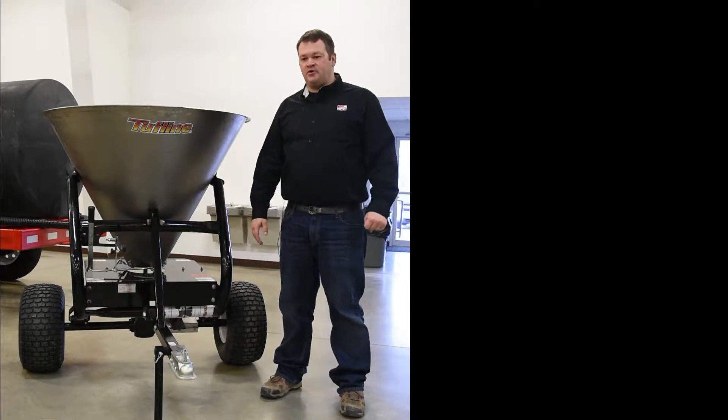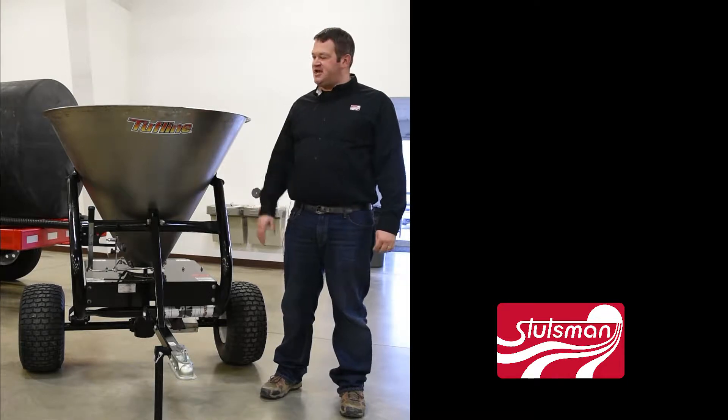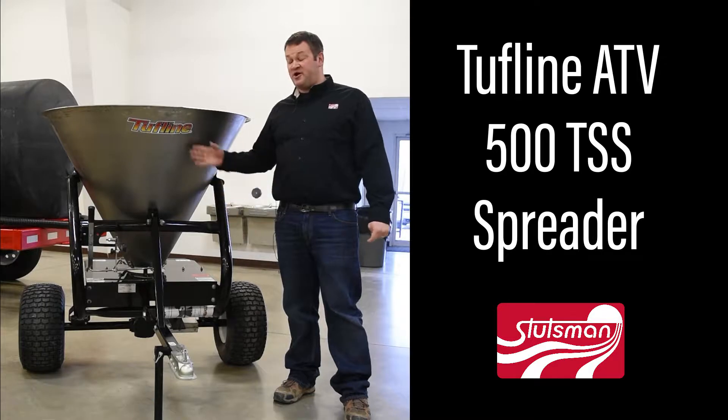Good morning. My name is Derek Bontrager. I'm with Stutzman's. Today I'm standing next to our stainless steel Toughline 500 TSS spreader.